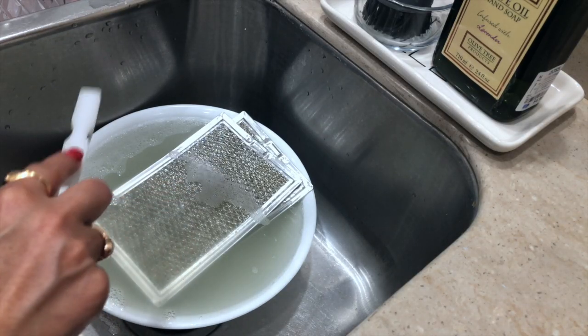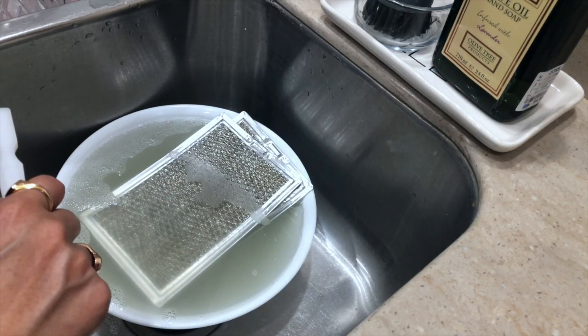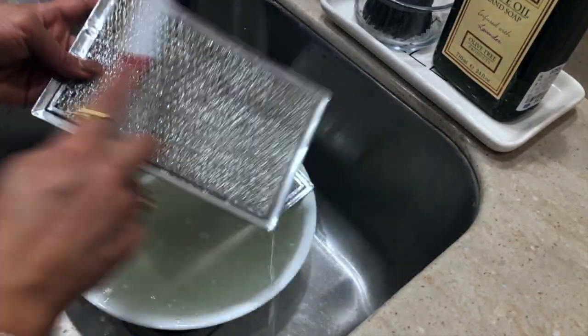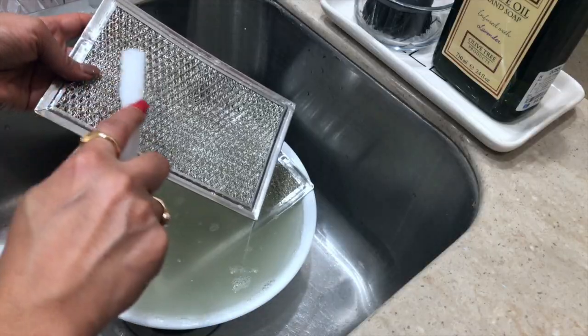After 20 minutes, as you can see the water is murky — that means all the dirt came out. With the help of a brush I'm going to scrub everything, and then at the end we'll rinse it with clean water.